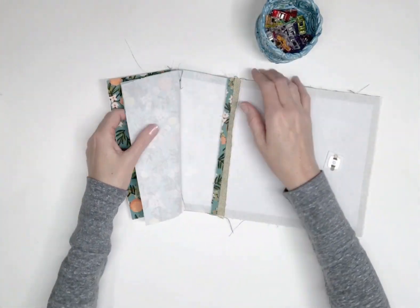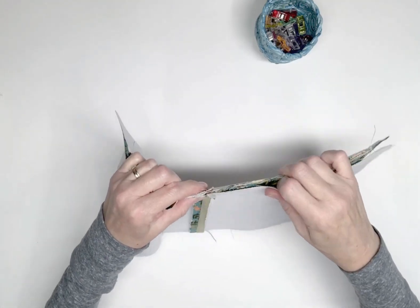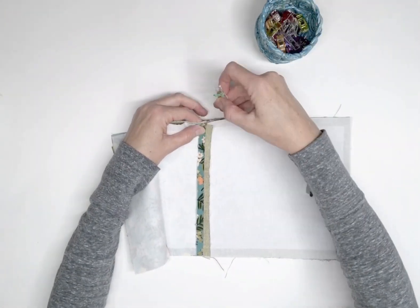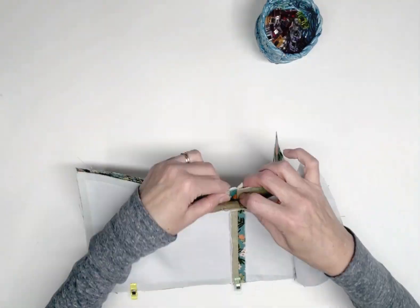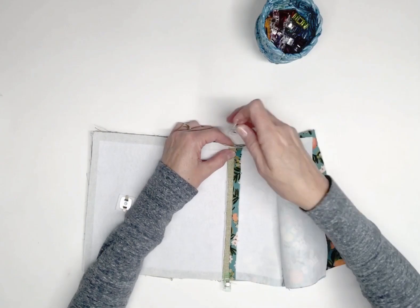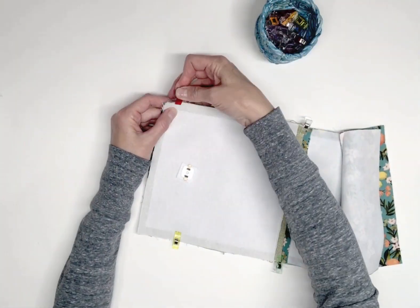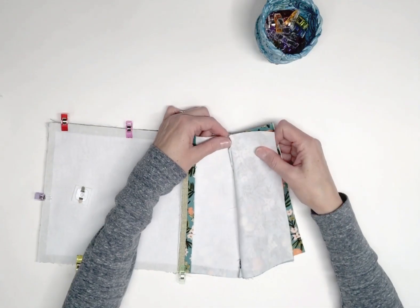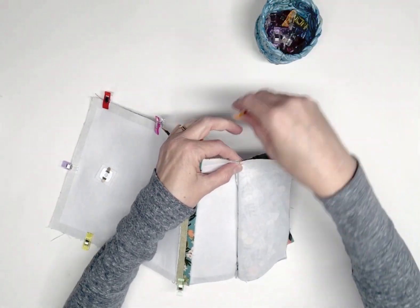Right sides together, clip the wallet exterior and interior together. Match up the seam allowances on the front and back. Be sure the zipper seam allowances are folded toward the flap lining.